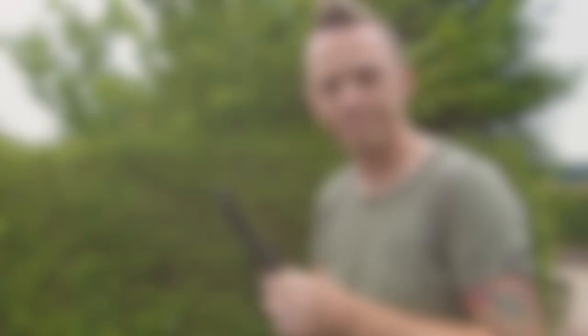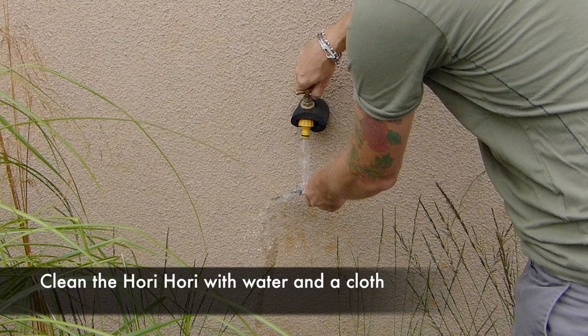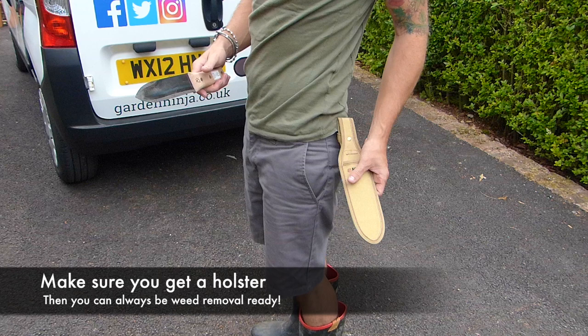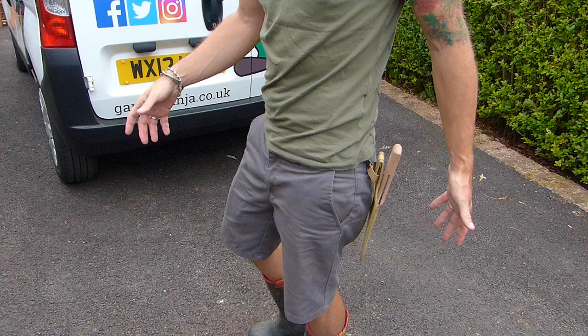When you're done using it you can give it a quick clean off with some water, maybe a damp cloth, and if it does get dirty you can use a cleaning block to clean off those edges. The other cool thing is that mine's come with a handy pouch that you can clip on to a belt. When you're done with it you can clean it off, pop it in and carry on gardening. As soon as you see any pesky weeds you can whip it back out, get rid of them, and put it back safely.